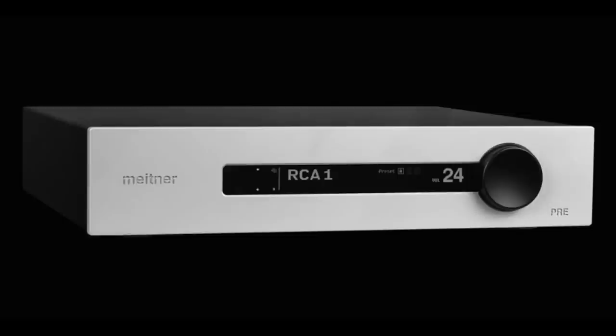My first impressions of the Meitner preamp sound was that it wasn't really my kind of sound. It was incredibly neutral and uncolored and accurate. I actually like preamps that are colored and have some character to them, so this sound of the Meitner pre wasn't really my bag. But that doesn't mean I'm not going to review it and talk about it, which is what I'm doing right now. The reason I say it's neutral and accurate is I'm playing recordings of Chesky sessions.